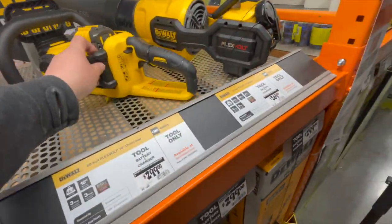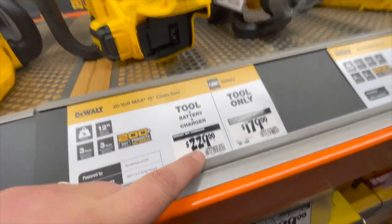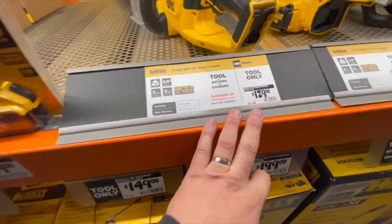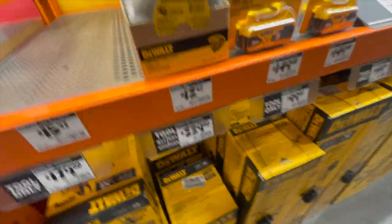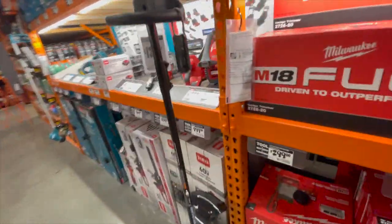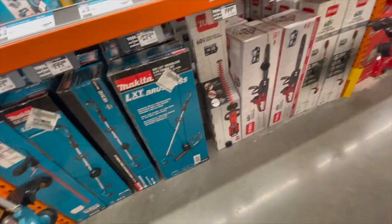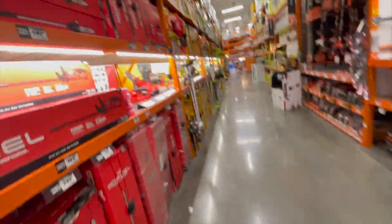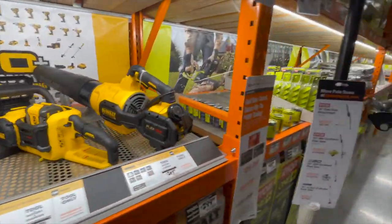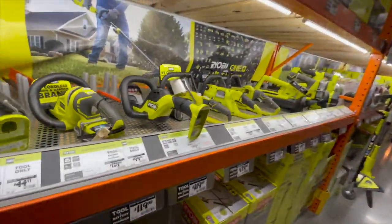One thing I didn't cover: DeWalt chainsaw for $300 comes with a 6 amp hour battery. 12-inch chainsaw for $229, or tool only for $179. Hedge trimmer with a 5 amp hour battery for $159. Overall, it's a little disappointing but you get what you can. I hope you found this video helpful and entertaining.